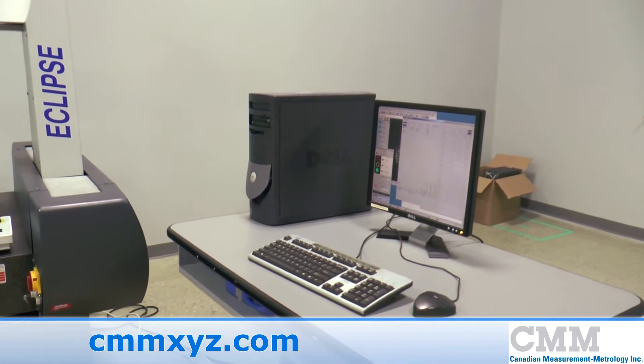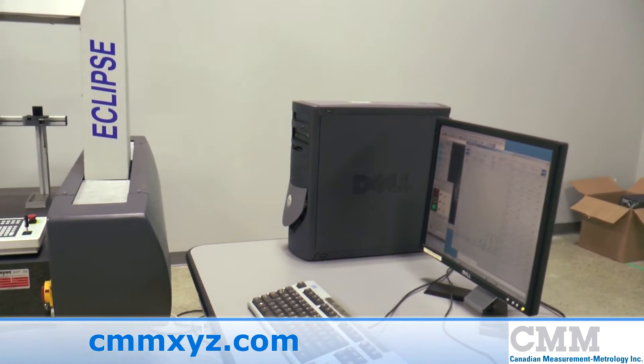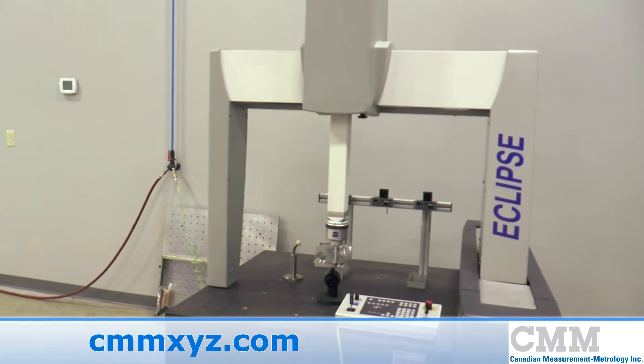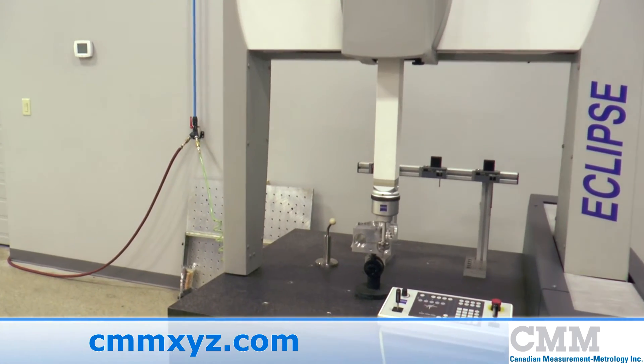The unit has Calypso 3.5 software and a C99 control that was upgraded in 2011. The unit is ready to ship to your plant.